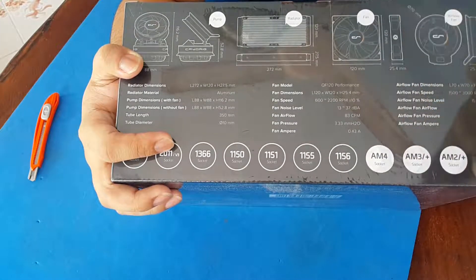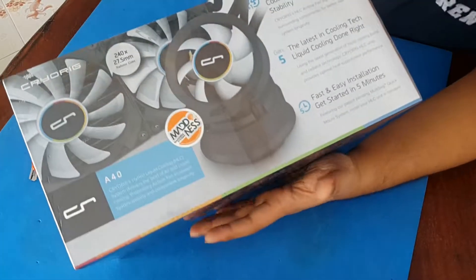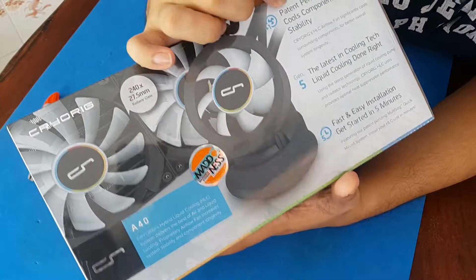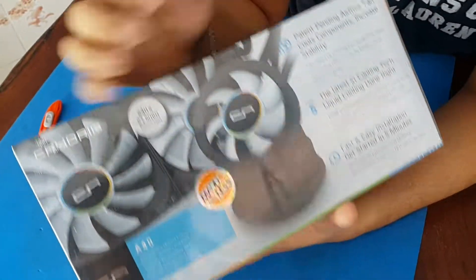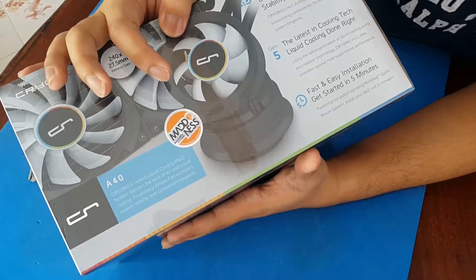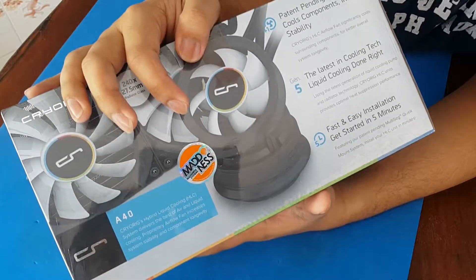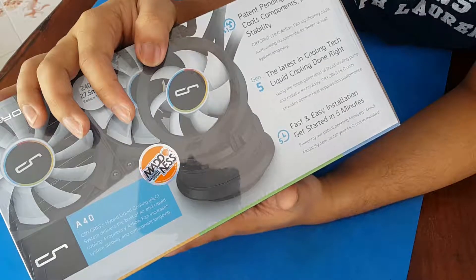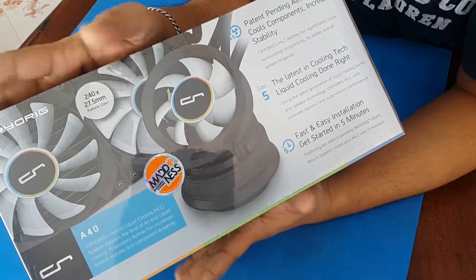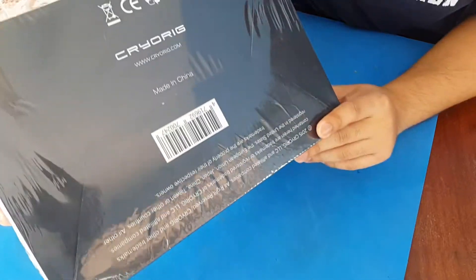Moving on to the front of the box, it says it has a patent-pending airflow fan that cools components increasing stability, featuring the latest in liquid cooling technology. It also claims fast and easy installation — get started in five minutes — so we'll see how fast we can install the A40 into our build today.